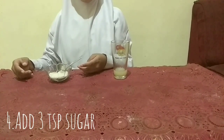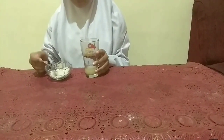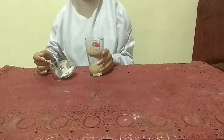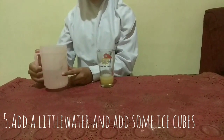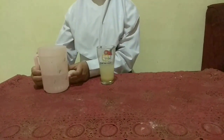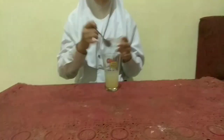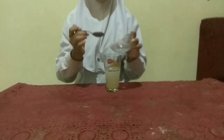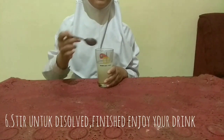Add 3 teaspoons sugar. Add a little water and add some ice cubes.